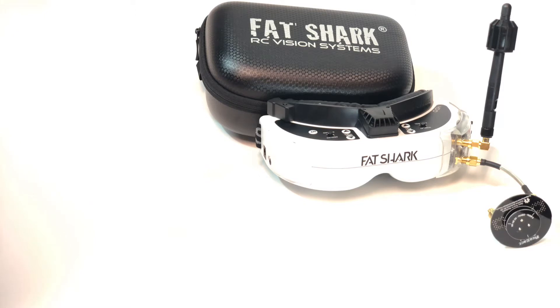FatShark released a statement today saying that a permanent fix for the peripheral pixel dithering issue that showed up in some of the first production HDOs has now been established. However, to apply the update, a certified repair center needs to disassemble the goggles, flash new firmware, and verify the changes. To get the process started, simply email support@fatshark.com to create a ticket.